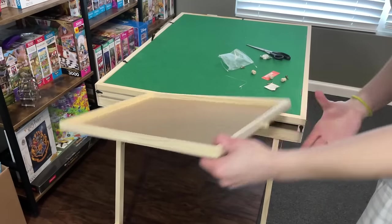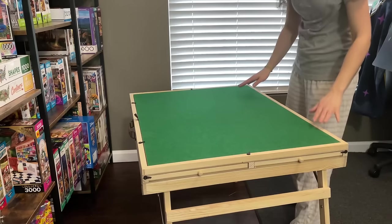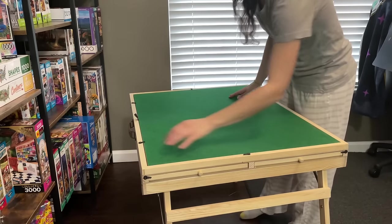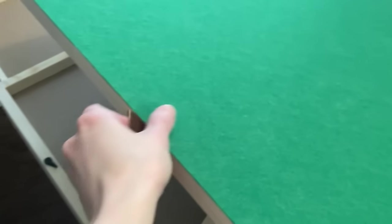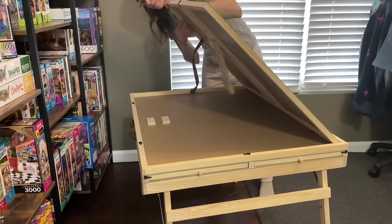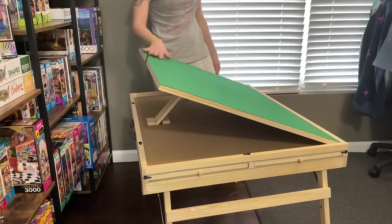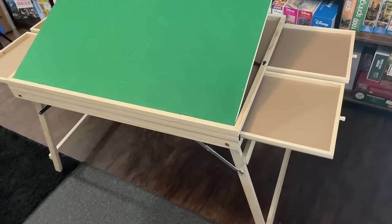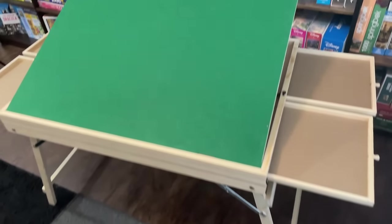Wow, I must say these sorting trays are pretty darn big and I love how they just slide into the table. Now you can adjust this table to three different angles. All you have to do is turn the little latches that secure the board in place, lift the top by the ribbon loop, and move the wooden panel underneath to whichever level you want it at. Pretty straightforward. This really is a good looking table and I love how these sorting trays are so big — they're basically the size of the table once you set them all together.